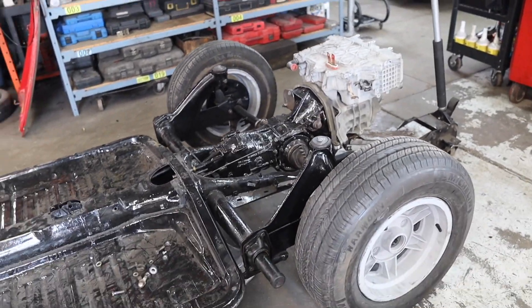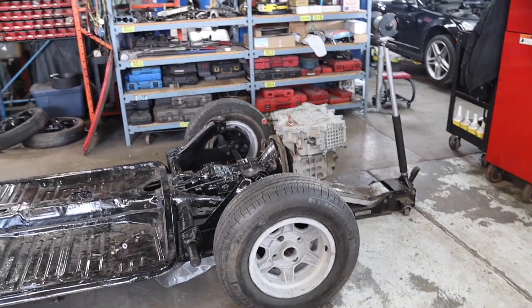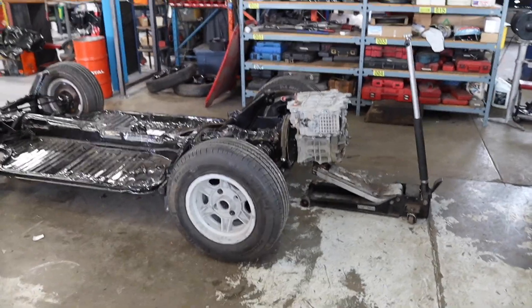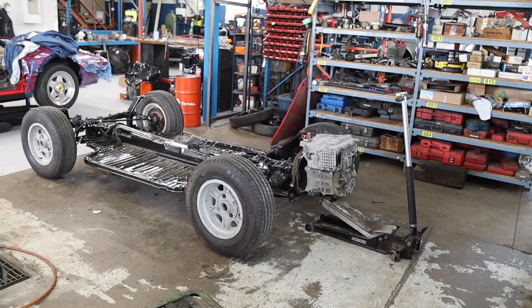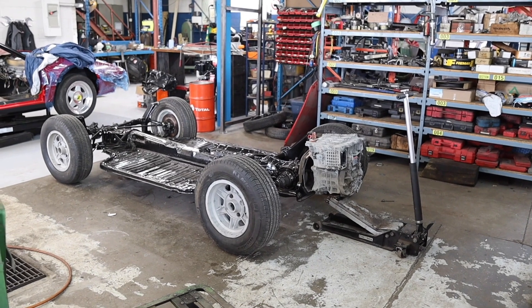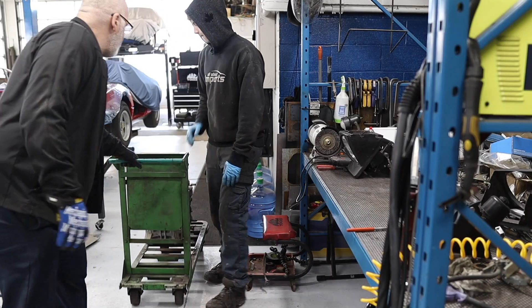We're also going to use the clutch. I do enjoy autocrossing and I would like to autocross this every once in a while, so that means I would like a clutch. I understand there are a lot of people that don't use clutches in EVs, and that's great, but for me I'm going to try and make this a clutched operational vehicle.